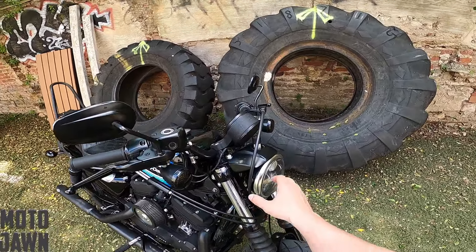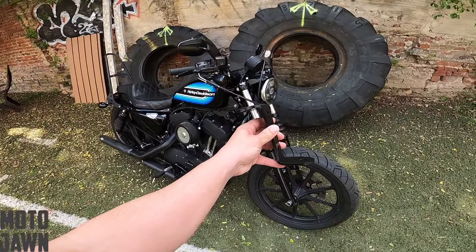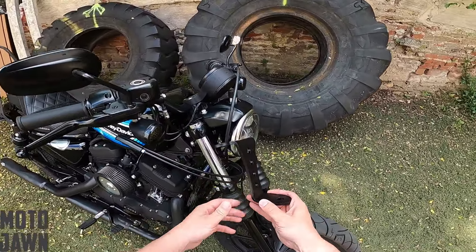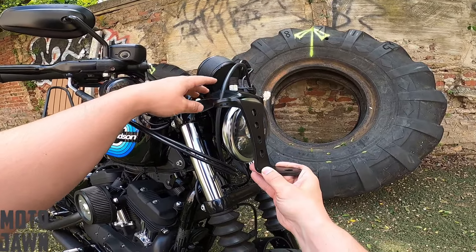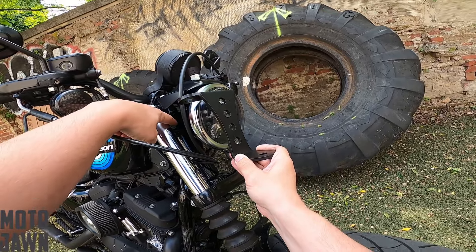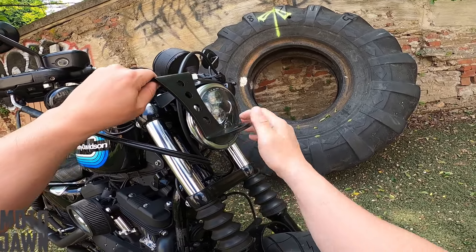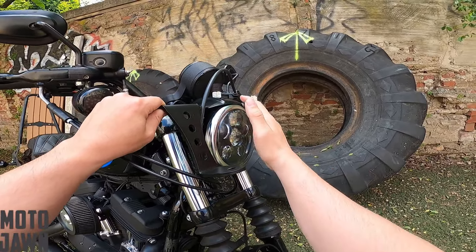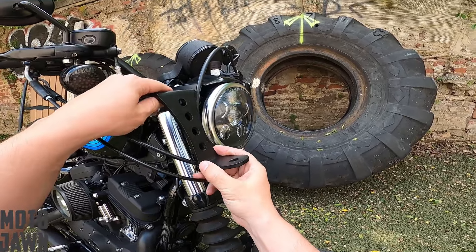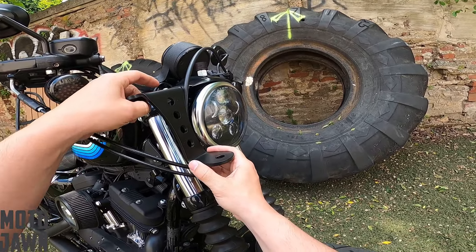We are going to get that cleaned up by removing this whole brow housing right here that holds the headlight. What we are going to replace it with is this headlight mounting bracket right here, which is going to remove the brow. This is going to mount to the riser bolts right up underneath here, so this whole thing will get removed. The headlight will then mount to this and give us a little bit more of a clean look. This will be the first time that I'm putting it on — I will see it with you guys. We'll see if we like the finished product once we have it on there.